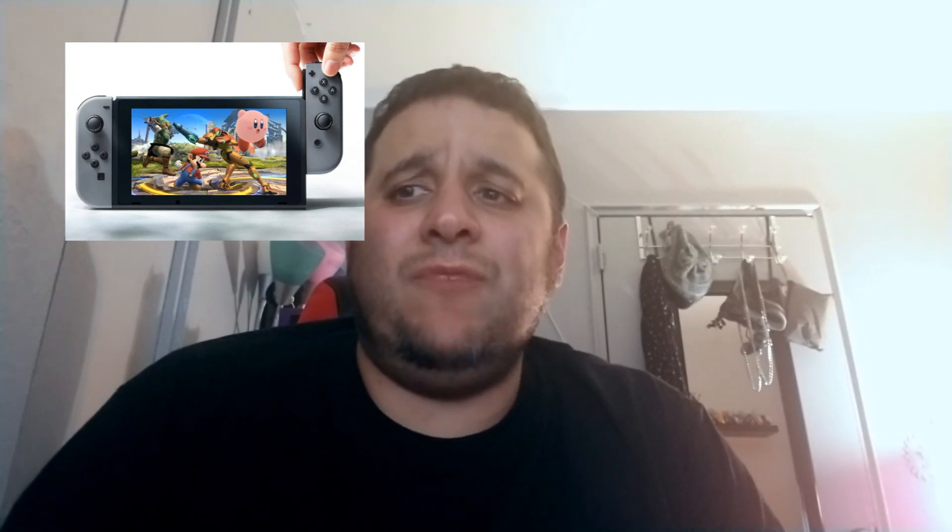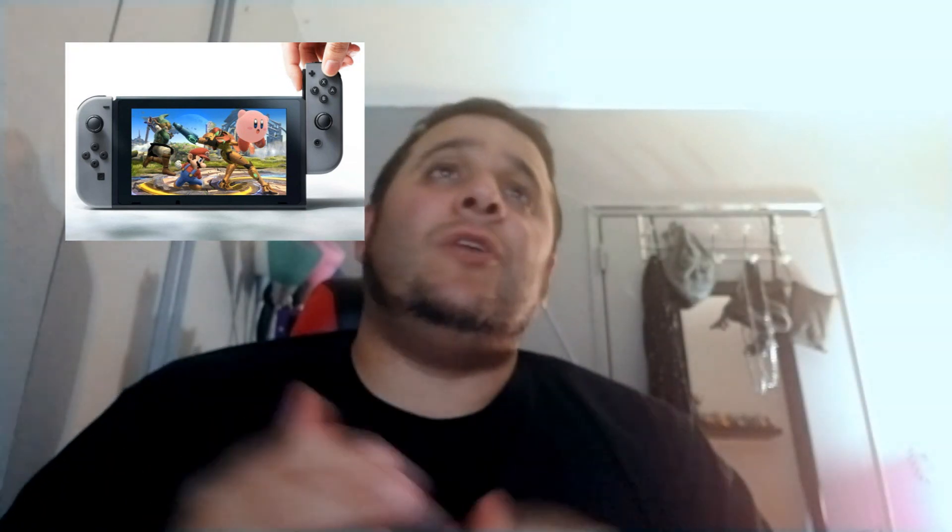Let me know what you guys thought of the Direct and what you'd want the five DLC characters to be. I really enjoyed it overall — I thought it was cool they gave us an in-depth look at how the game works, though I think they could have gone about certain things differently. This is Dr. Lior Bar-El. I'm self-funded, which is why you'll always get honest reviews on this channel. If you enjoyed this, please like the video, subscribe, and hit that bell button so you're alerted of any new videos.